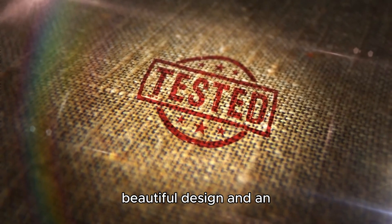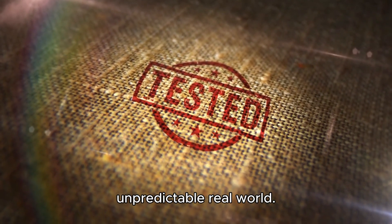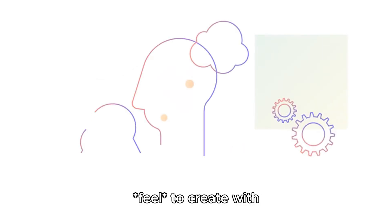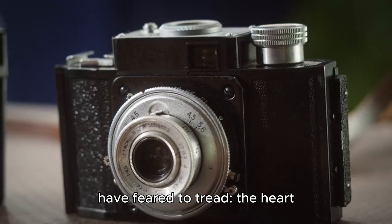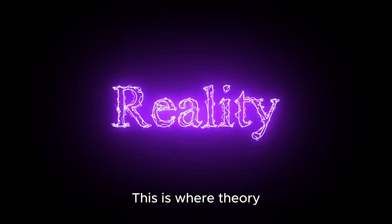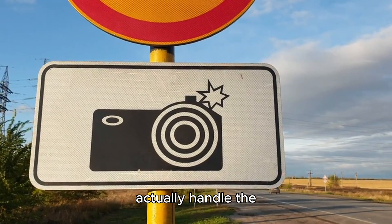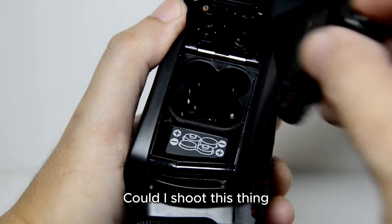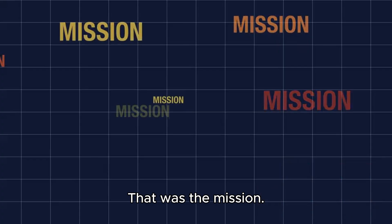A beautiful design and impressive spec sheet don't mean much if the camera can't deliver out in the messy, unpredictable real world. How does it actually feel to create with this thing? So I took it where old-school medium format cameras would have feared to tread — the heart of the city, after dark. I wanted to throw everything at it: challenging mixed lighting, moving people, fleeting moments, and deep, dark shadows. This is where theory gets a reality check. Could a camera famous for quiet landscapes and patient portraits actually handle the chaotic energy of the street? Could I shoot this thing handheld, in low light, and still walk away with that legendary Hasselblad quality? That was the mission.